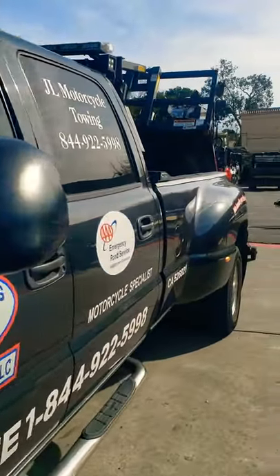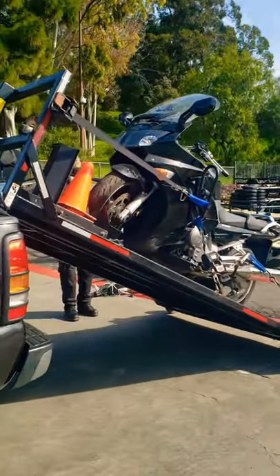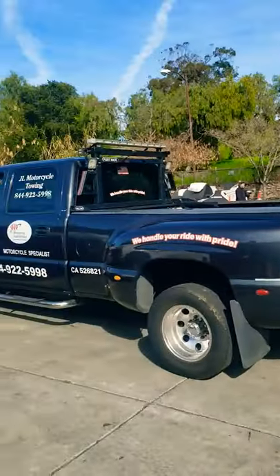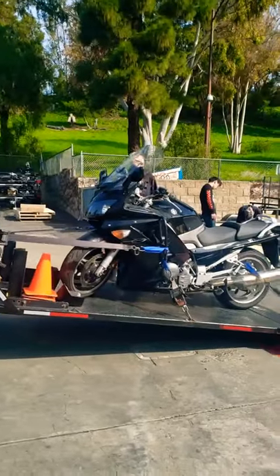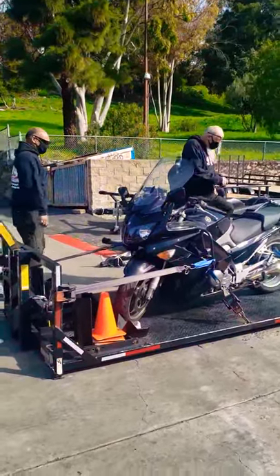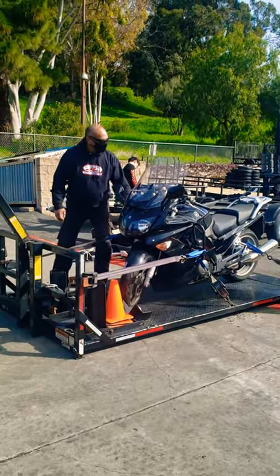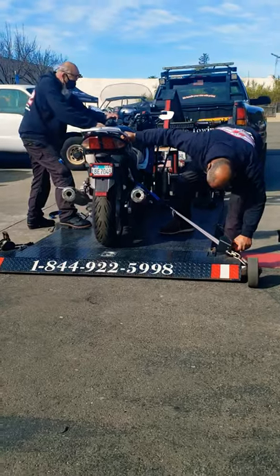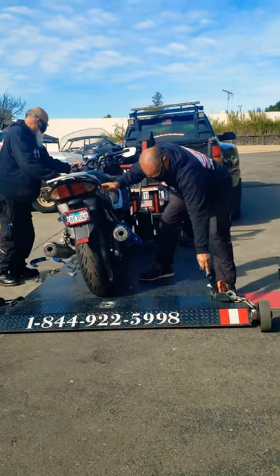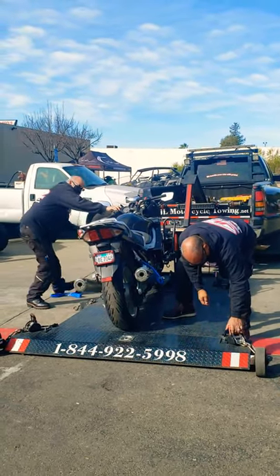This is how you take out the motorcycle from the truck. Easy peasy, lemon squeezy. So you can see this is how you take out the motorcycle from the towing truck, and it's really really easy.